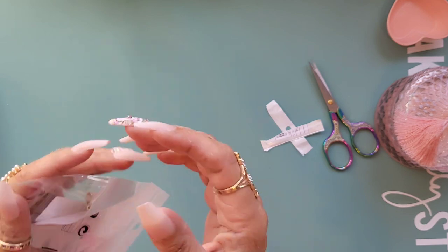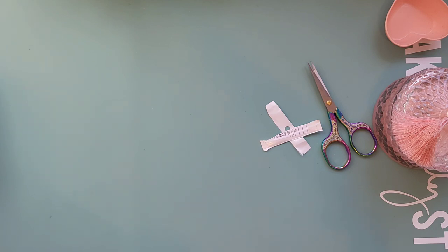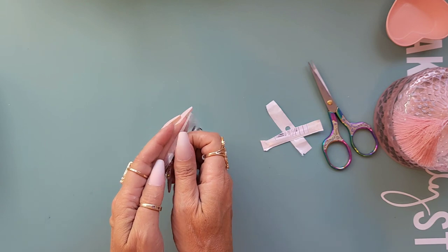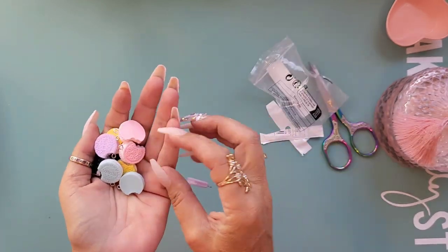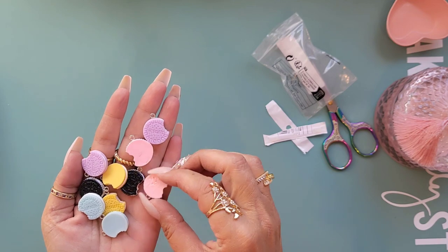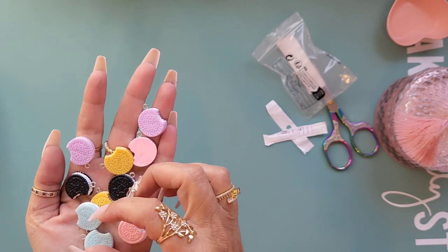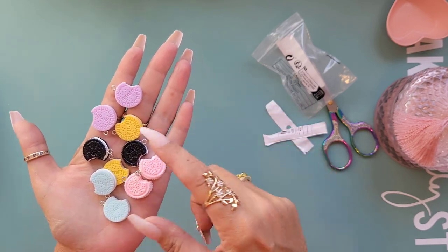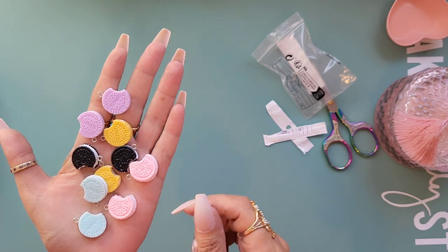I've got some charm cabochons. I've got some little cookie ones - like Oreo biscuits! I've got two pink, two purple, two yellow, two black, and two light blue. Quite nice, I like those.